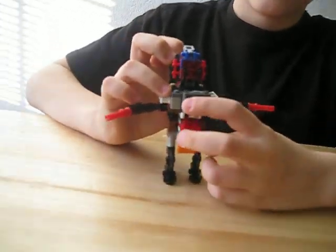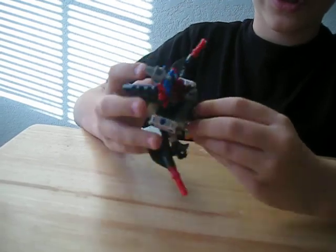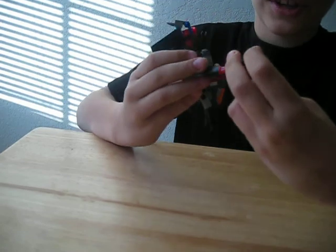How does he look? Remember when I said these were for the future video? You're going to find that out. These are for hands.